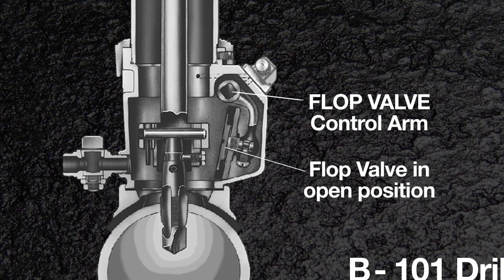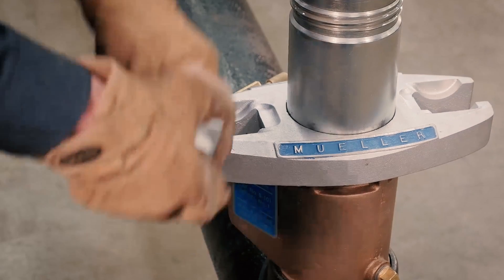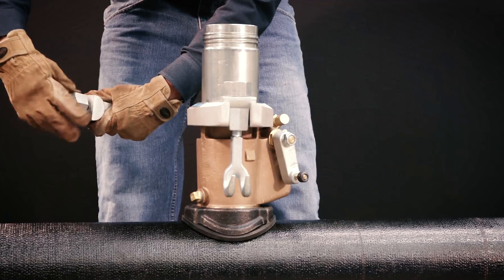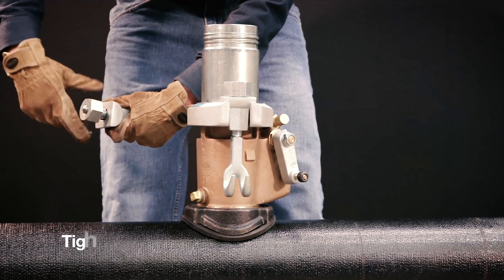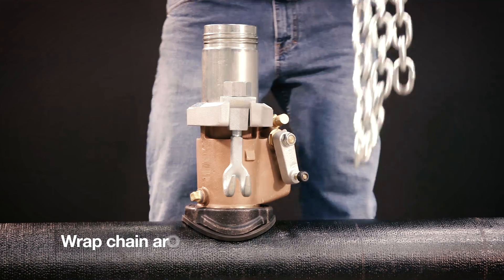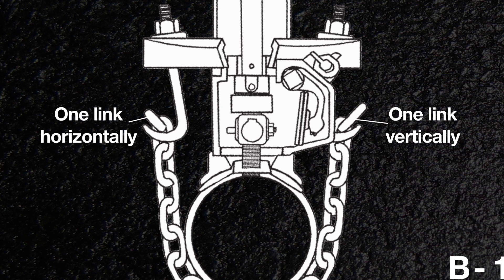Now turn the machine so that the chain hooks face the sides of the main. Do the same thing on the other side and tighten the chain nuts until they're just snug. Wrap the chain around the pipe, hooking one link vertically and one link horizontally to minimize stress on the chain.